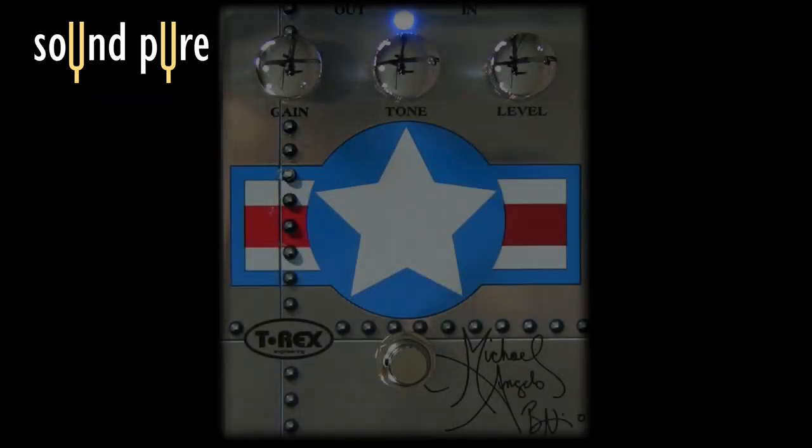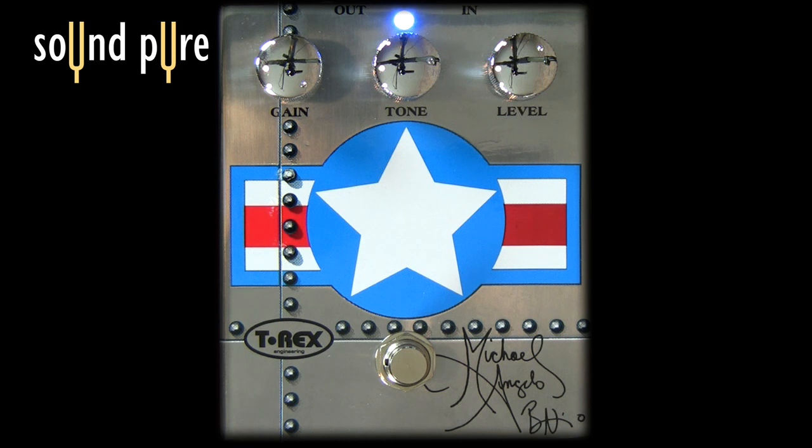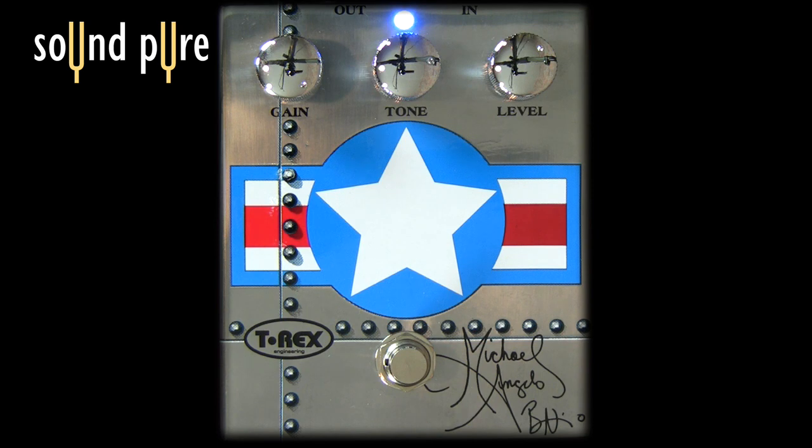It's a pretty nice sounding, kind of medium gain overdrive pedal. It's really smooth, just like the man himself. Pretty straightforward design: gain knob, tone knob, level knob, and a bypass button. One of the many great pedals by T-Rex available here at SoundPure.